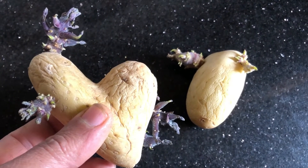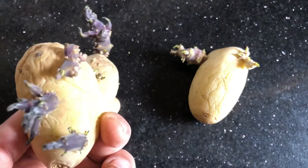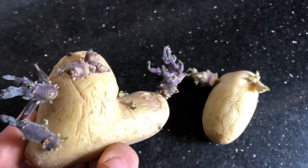Plant the sprouted potatoes two to four weeks before your last expected frost date, once the soil has drained and the soil temperature is at least 45°F.